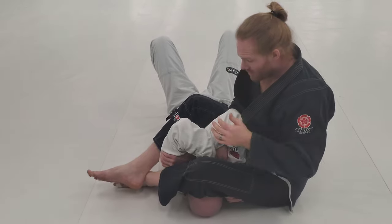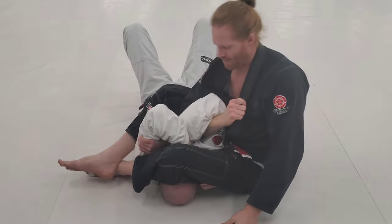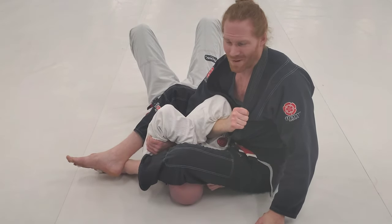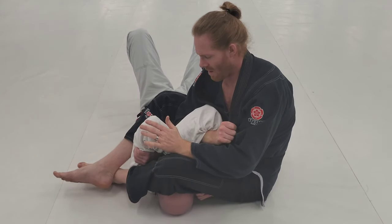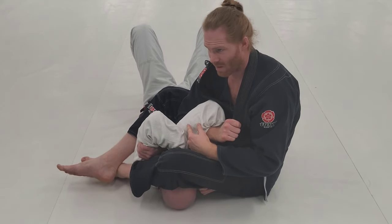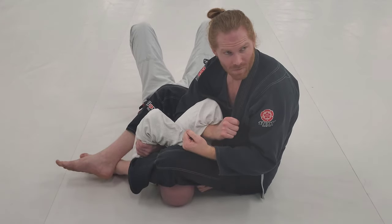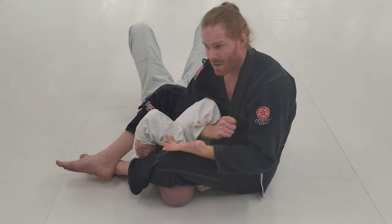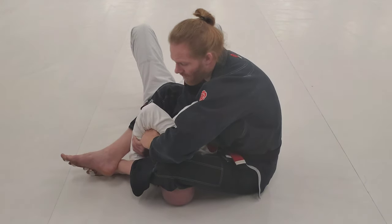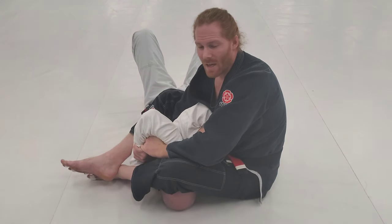From here the hand comes up like I'm grabbing my own lapel. If I try to fight the elbow and pull, I'm going to wear myself out and won't get it - just keep him tight. He says to attack the weakest part of the arm: the shoulder is very strong, the elbow is strong, but the wrist is the weakest part. I need to reach down and get control of that hand at the wrist.